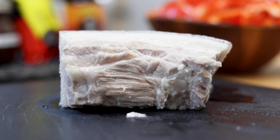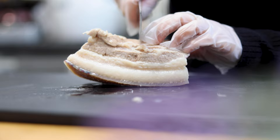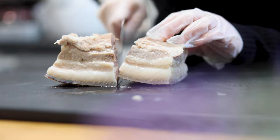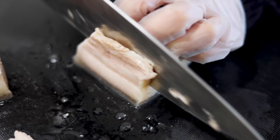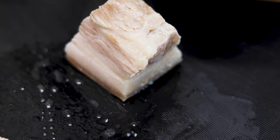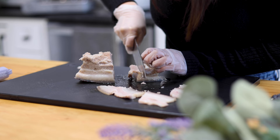Traditionally, we need to let the pork cool completely before slicing it, and you can do this a day before and leave the pork in the fridge until the next day. Today, we're just going to slice the pork belly right away. The slices should be as thin as possible. Note that the pork belly will be a little harder to slice if it's not cooled.